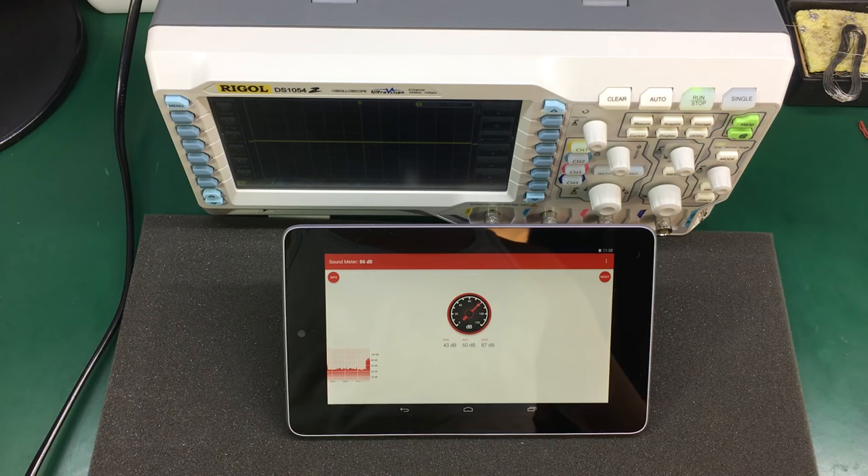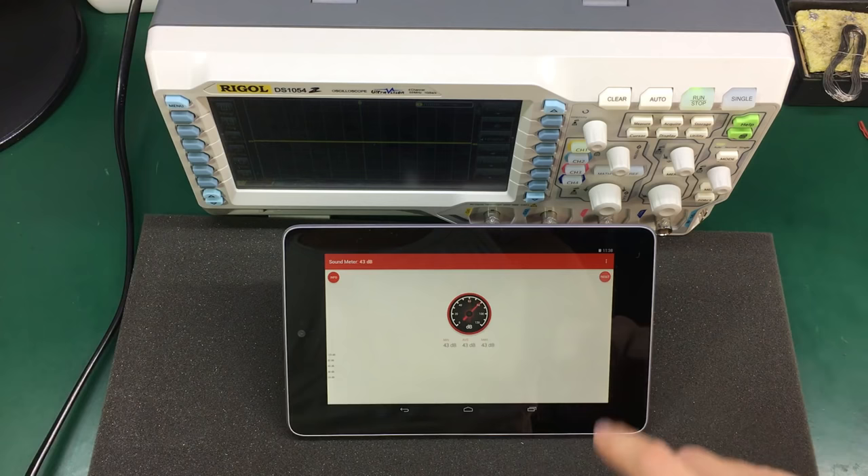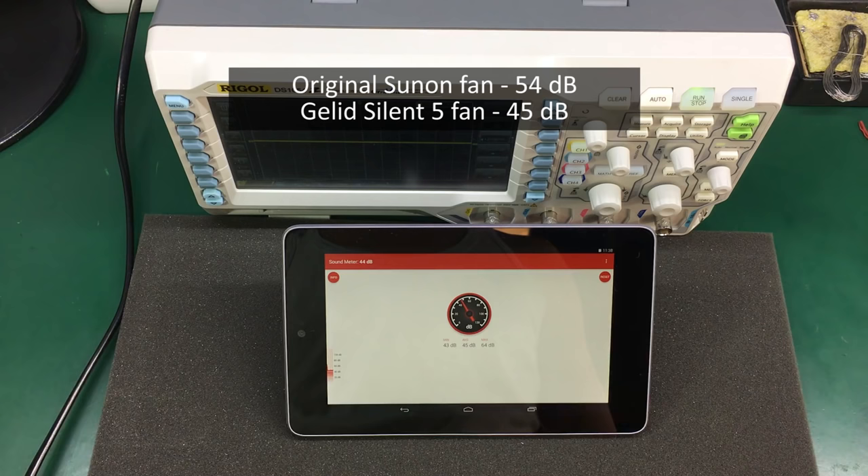So with the original fan we were getting about 54dB on average. Now the scope is running with the silent fan installed — let's reset our sound meter and see what kind of noise figure we're getting on average. So now we're getting about 45dB on average, and that's about 9dB down in noise level with the new fan. It's very audible — the difference is notable, I can hear the scope is much quieter now.